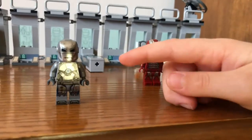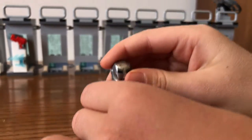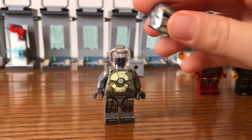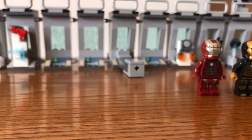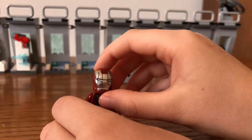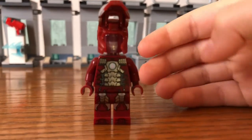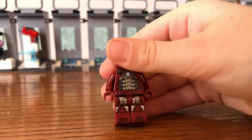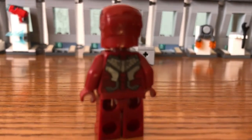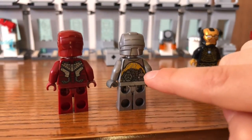So here you got Mark 1, and if you can take his helmet off it's just clear because it would be on the armor stand. So take him away — we got Mark 5. On Mark 1 you can't flip the helmet off, but on this one you can flip it up and there's another clear head because this one would be on display as well. And here's the back.